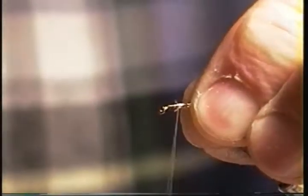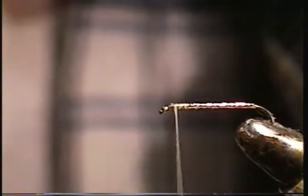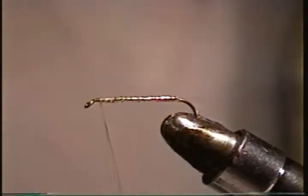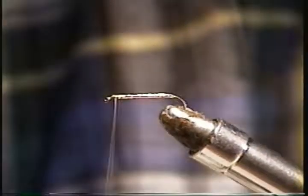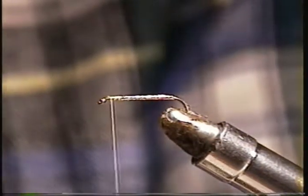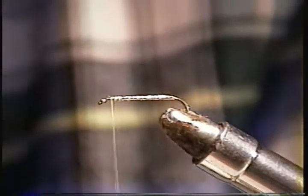Now the underwing on a Hornberg — I most commonly used to use yellow calf tail, but somebody tried red and said it seemed to be attracting fish better than the yellow. So I've been using red more commonly. I simply come into the calf tail, separate out a little patch about an inch long, and clean up some of the stray hairs.